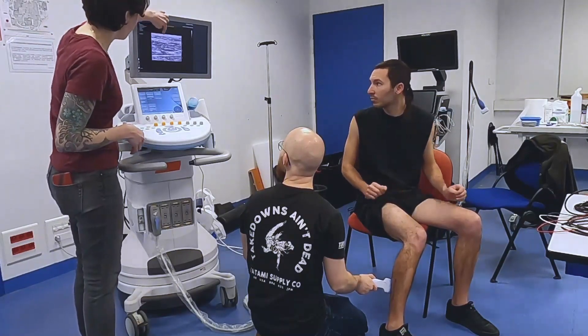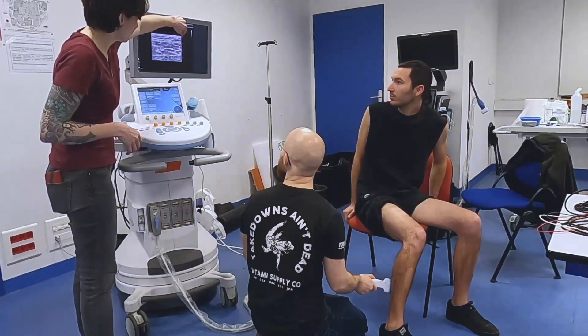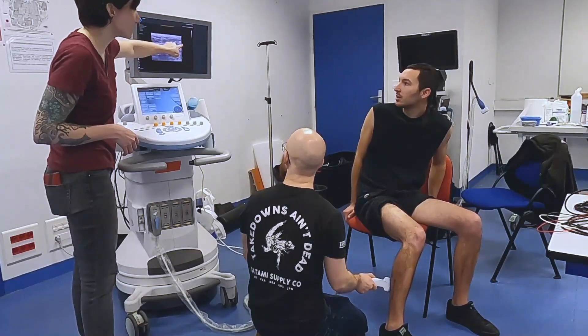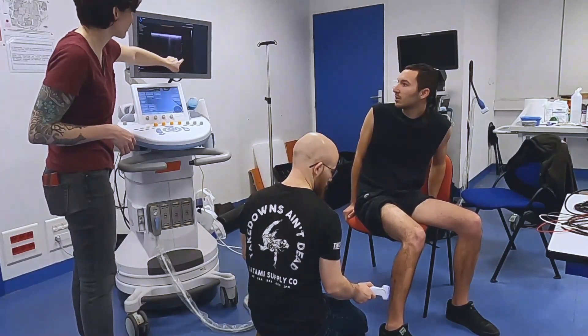Unfortunately we couldn't have two sensors — one in the calf and one in the shin — but we can see that data on screen. Not with the same internal vision as this sensor, but the data will still show how much the calf has been involved.